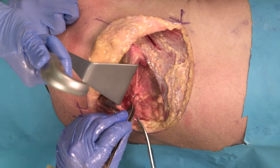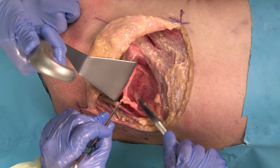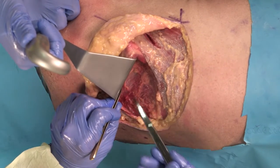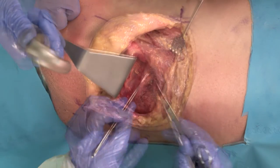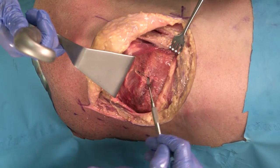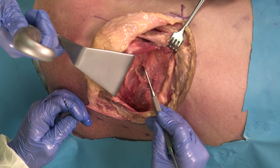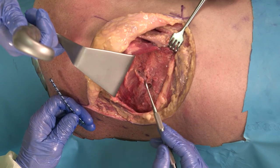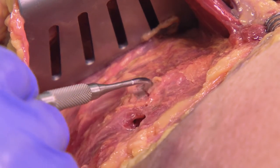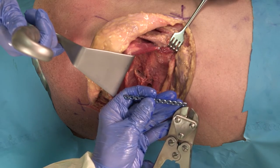Underneath the scapula, a significant bursa is seen. If difficulty is encountered visualizing the ribs, some of this bursal tissue, which tends to be foamy in nature, can be removed. Now we have access to the posterior lateral thorax, and here is one of the ribs. We've encountered a rib fracture on the posterior lateral thorax in a relatively good position, but it can be adjusted with instrumentation. The soft tissue from the fracture site is elevated, but the remainder of the periosteum and soft tissue around this is not elevated unless it is thick musculature — this provides significant blood supply to the rib, and removal of that blood supply will unfortunately limit union and delay things unnecessarily. If the plate is too long, we can use the plate cutters to shorten it to an appropriate length for the fracture.